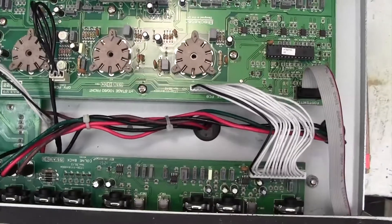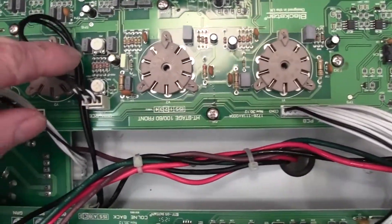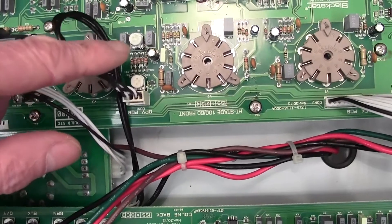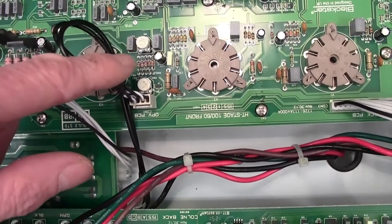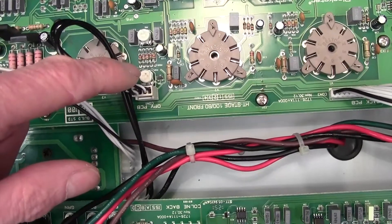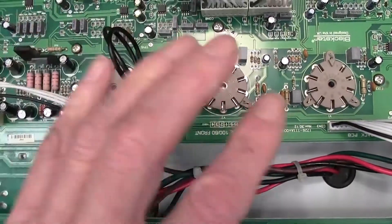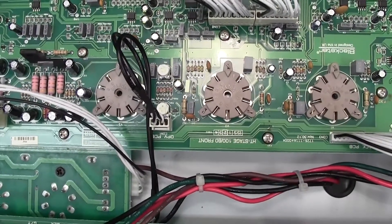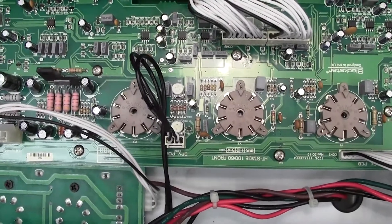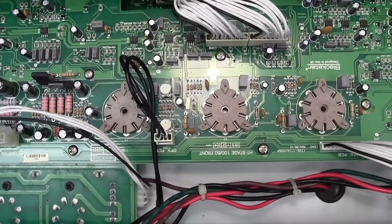Let me now point out the bias adjustment pots. They're not very easy to spot but they are just behind this connector here — there are two little trim pots there. This is the main bias adjustment pot here and that's what we're going to be using. This other one adjusts the balance between the two halves of the push-pull arrangement, but with this simple multimeter method we're not going to be able to balance the two halves and you're going to have to rely on a good matched quad to achieve your balance.